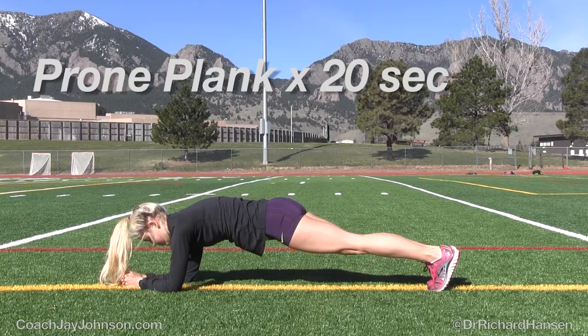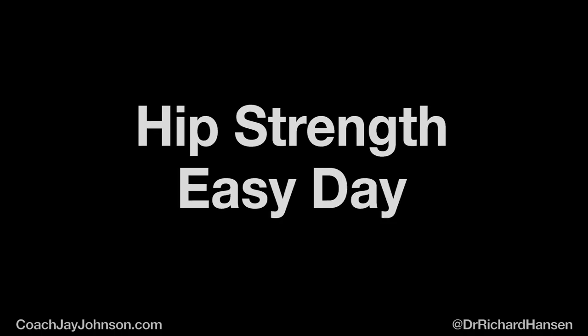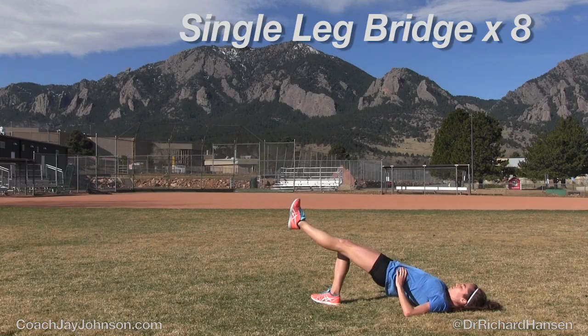This is a pretty good example, folks. Hips could be a little bit lower, but for a lot of you that'll be a challenge. So hip strength on the easy day — you've seen a double leg bridge, but in SAM Phase 2 we're doing a single leg bridge.